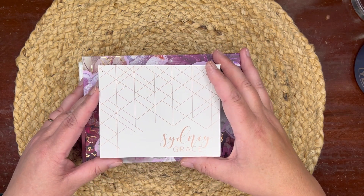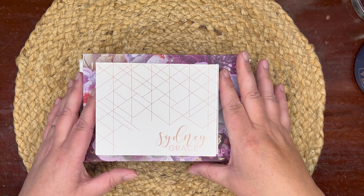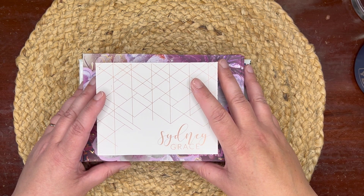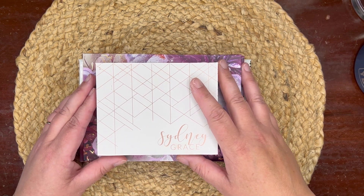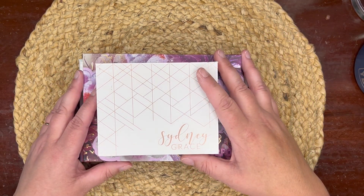You would have recently seen — and if not, I'll link it below — I did a small gentle declutter of my single eyeshadows recently. I'll be putting up pretty soon, I believe next week, my 'if I could only keep five single eyeshadows' video. So keep on the lookout for that, subscribe if you aren't already, and let's build a palette for summer.